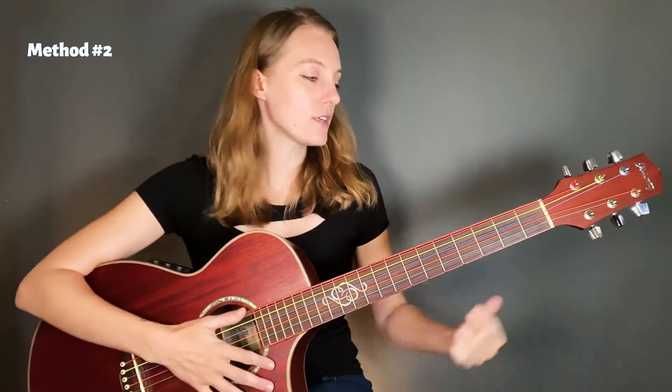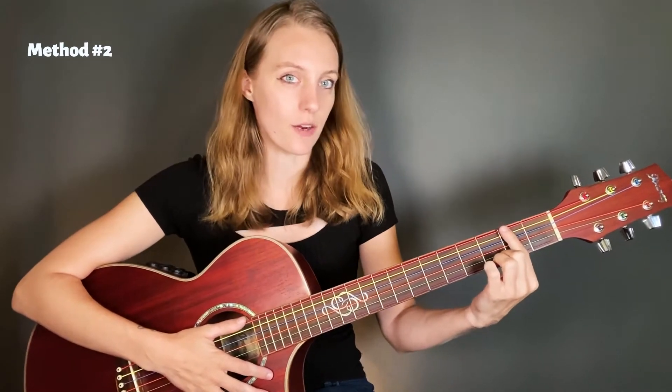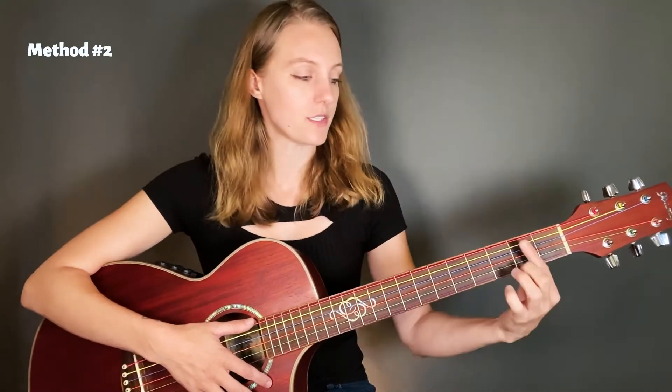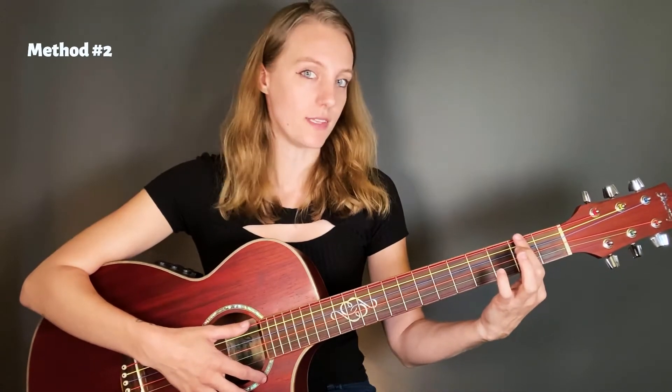I want you to do this. Take your pointer finger and lay it down across the second fret of the guitar. Don't press down — this is not a bar chord. You're just gently laying your finger on the strings. The strings themselves should not actually lower towards the frets. With your finger just laying on top of the strings, I want you to get this sound.